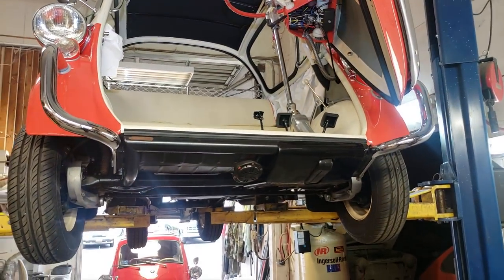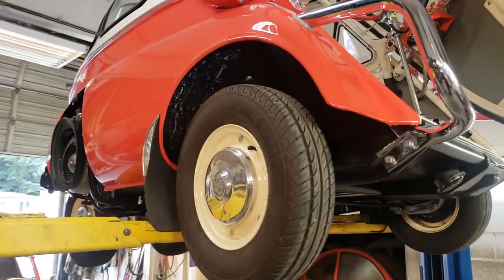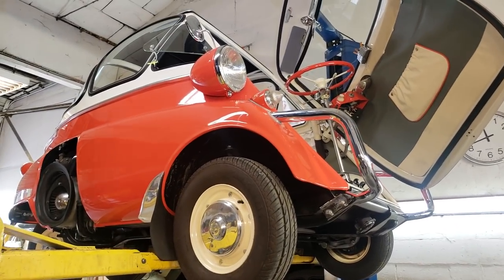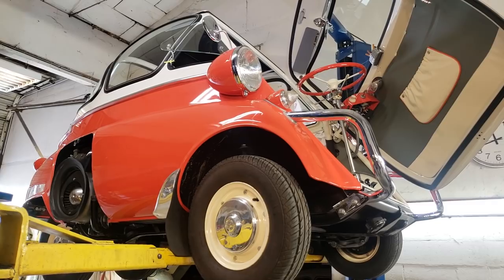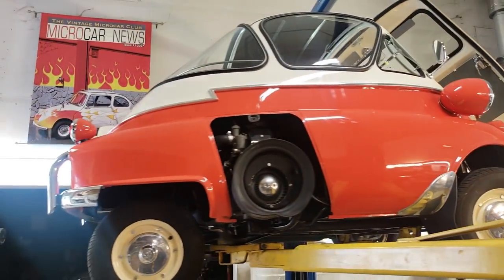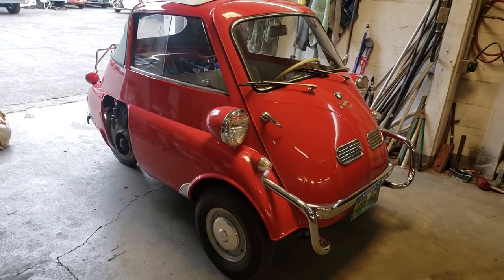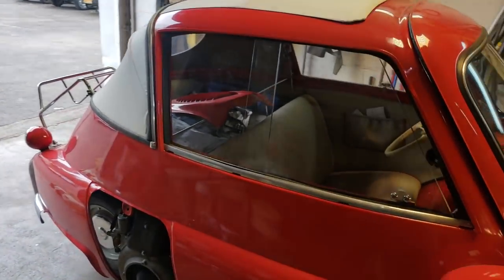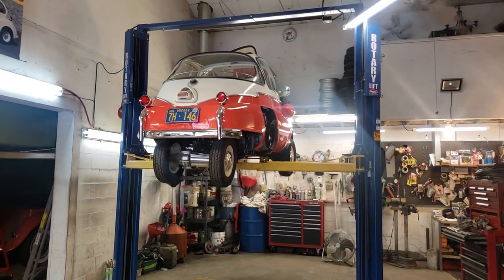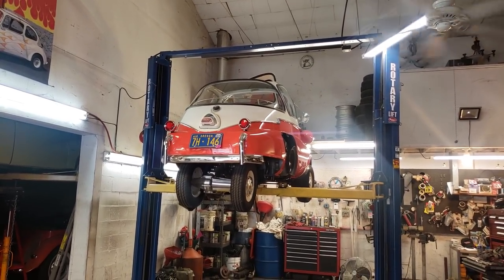This is a really good car to do an undercarriage inspection because it's so highly polished and beautiful. Hopefully you learned something today — what an Isetta looks like from the bottom side, not just the top side. This is a bubble window Isetta with the big glass window, compared to a standard with no big bubble and sliding windows. That's your tip and trick for today — if you enjoyed it, let me know in the comments below. Thank you, we'll see you next time.